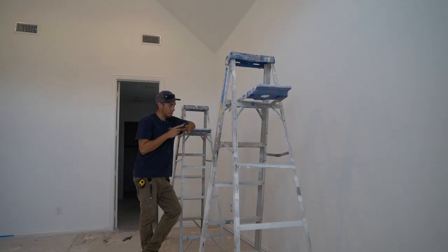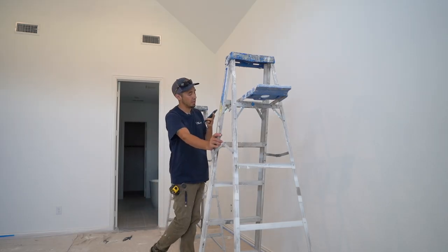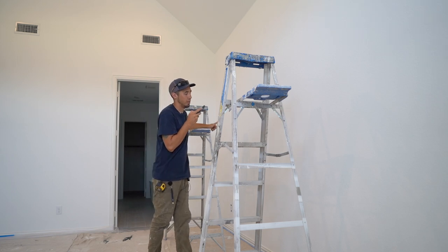You see how it has that real simple crown? I think it looks pretty good with that. That'll probably be the same crown we do in the coffered ceiling as well — just a real simple one, because I know you guys were saying you really weren't big on crown. We could just keep it real simple, but that's a nice architectural piece for the top and it looks good. We'll have all our lines on the wall at that point, then we can get a thumbs up from you and we'll go get the material.